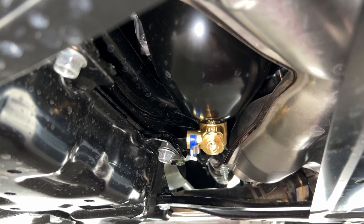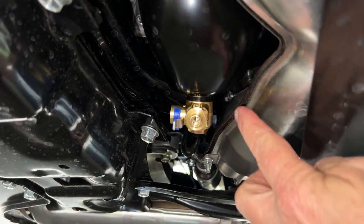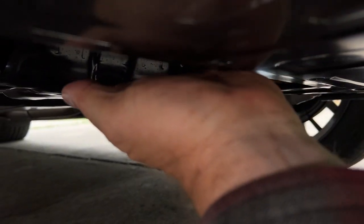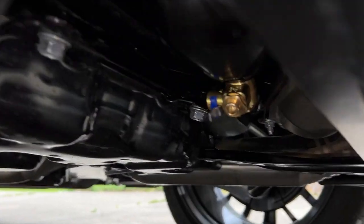There she is. I checked and it fits tight and snug — there are no leaks at all. It's up out of the way; here's the bottom — it's nowhere near going to hit anything.